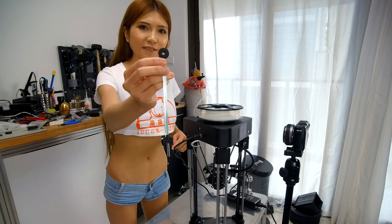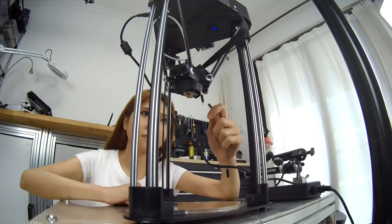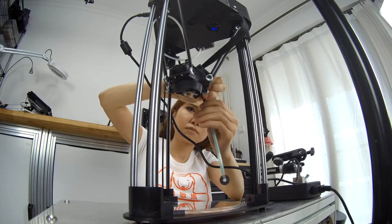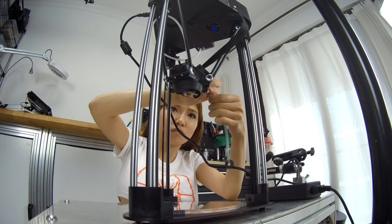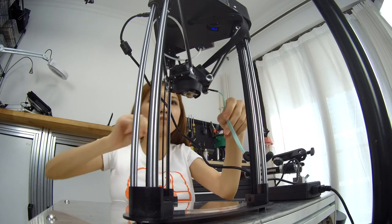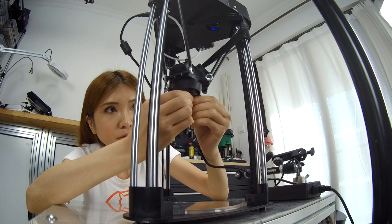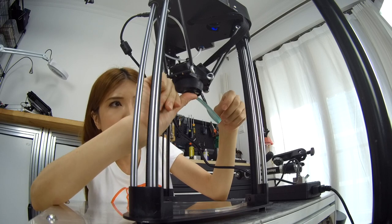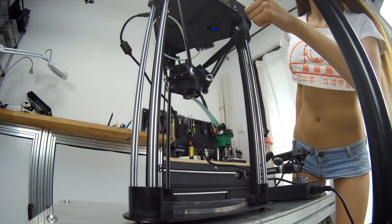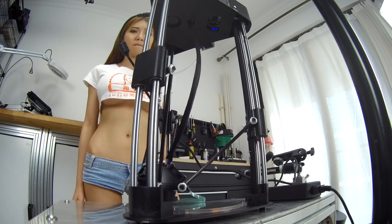Now I'm going to level it. I'm going to put the sensor on, but remember to put this little black foam on it first. And then put the foam underneath the hot end.